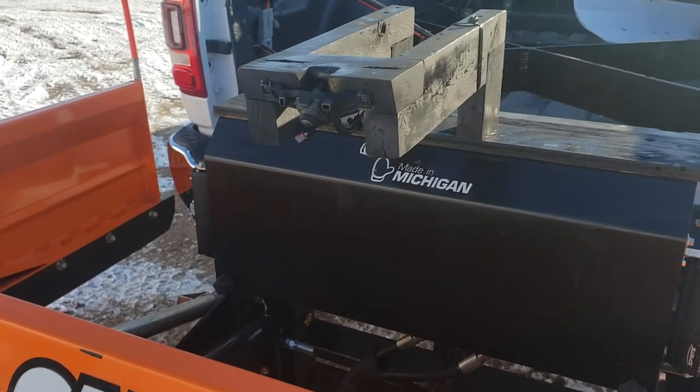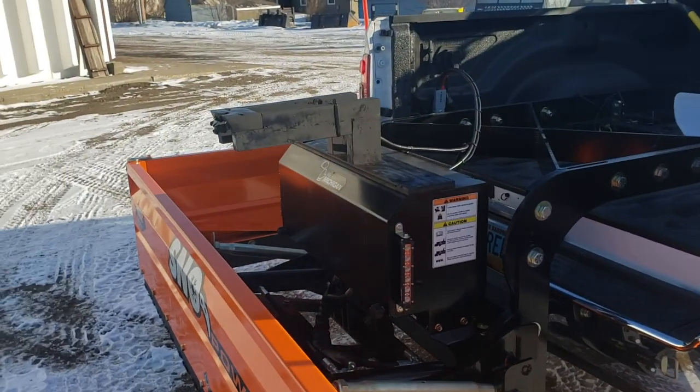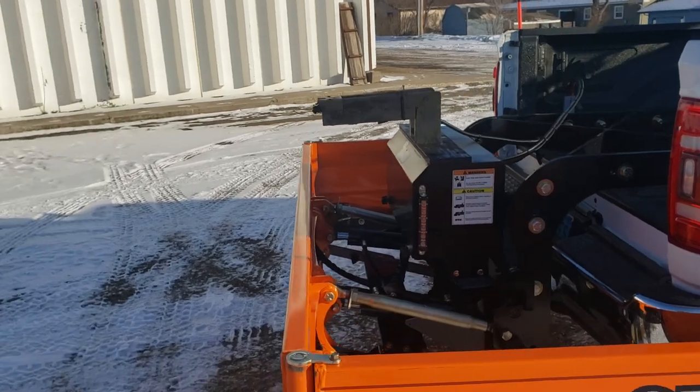I pulled the camera out of the tailgate and mounted it on the back here, so you can see right up to bay doors, garage doors, whatever you're backing up to — sidewalks, whatever.